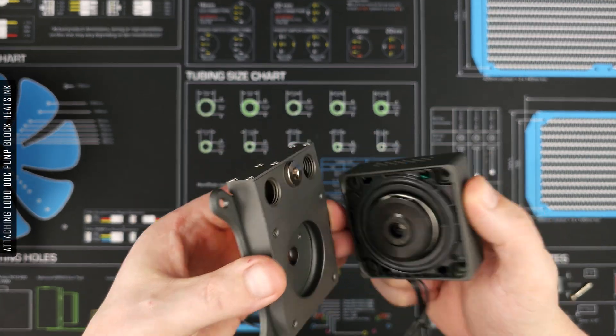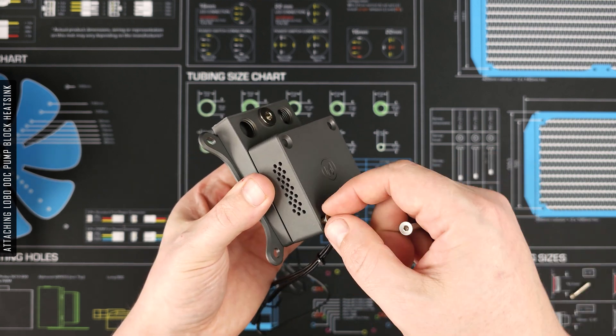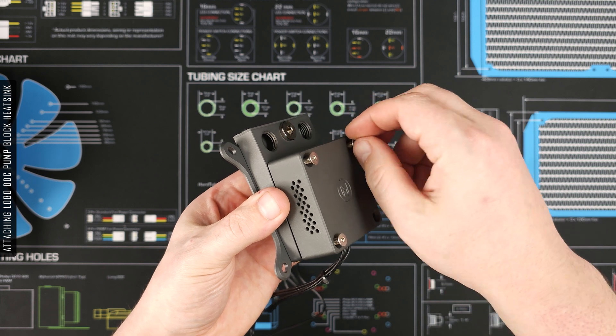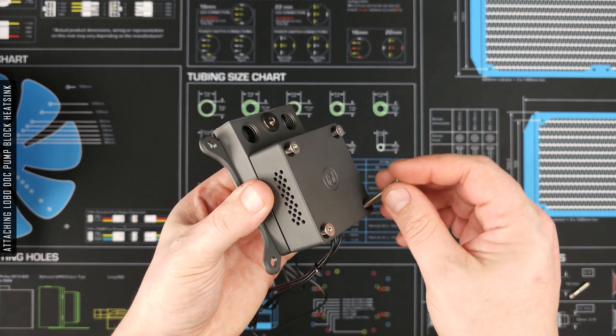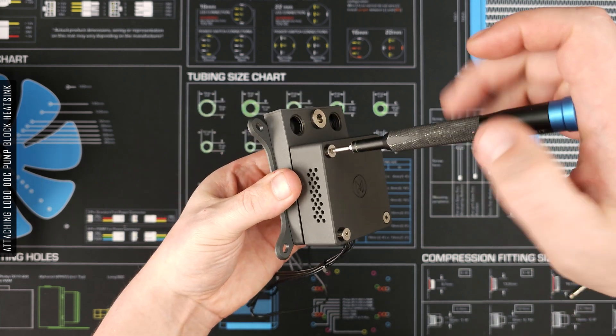Now I know some will be curious how loud the AK4.2 DDC pump is. It's definitely noticeable at 100% speed, however I've found running the pump at around 3300 RPM to be tolerable, especially when mixed in with other system noise.